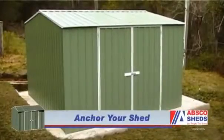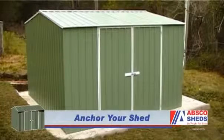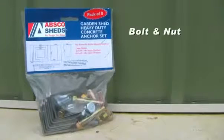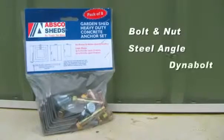It is also recommended that you anchor your shed to your concrete slab. Anchor kits are available from your ABSCO stockist and consist of bolt and nut, steel angle, and dynabolt.